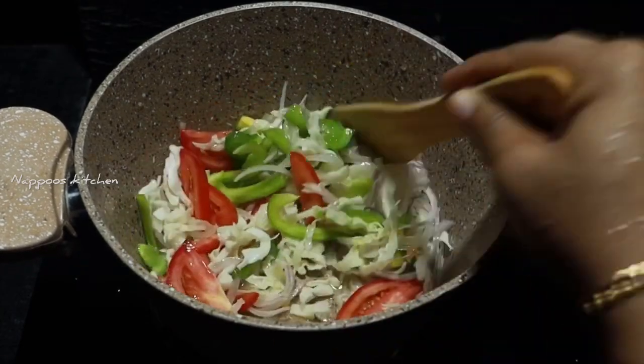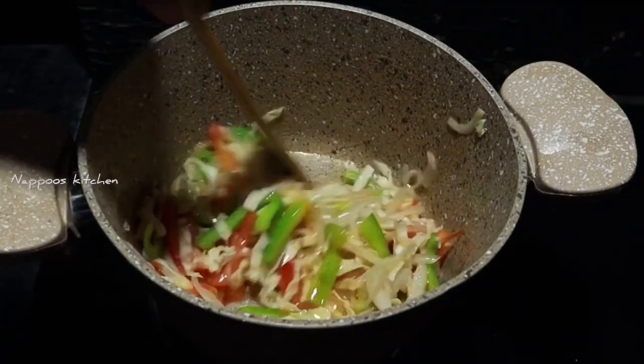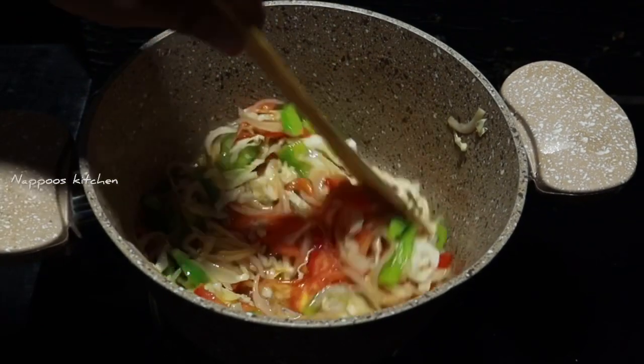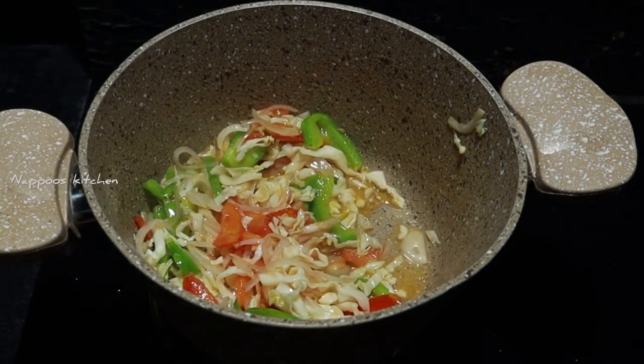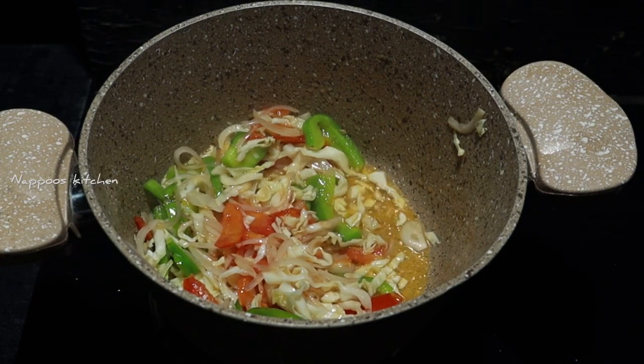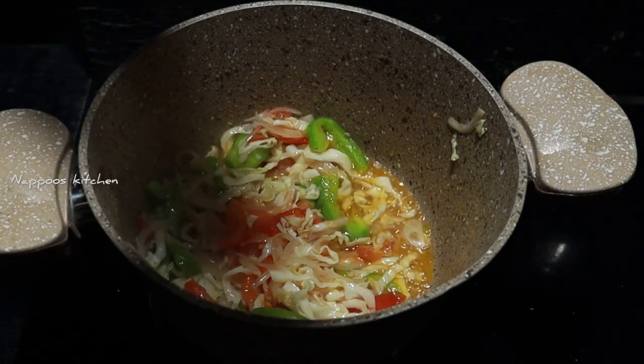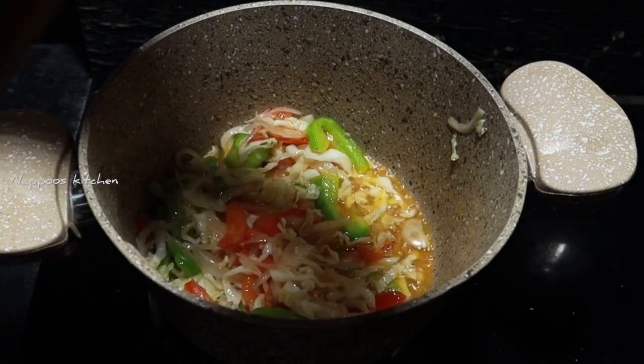We will add some vegetables on a high flame. We will add some vegetables in this.